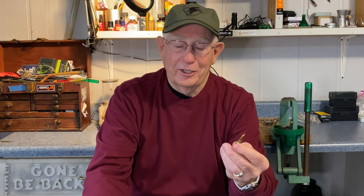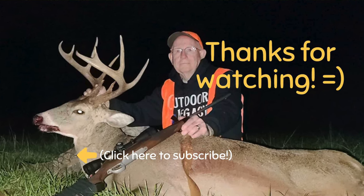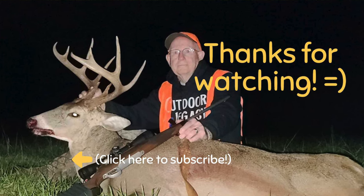That's my top five cartridges for hog hunting. I know everybody's got their own favorites, and I might have left yours out. I know there's a lot more that'll get the job done. I just want to say thanks for stopping by. If you like this video, please give us a like and subscribe, and if you call Outdoor Legacy, tell them the old deer hunter sent you. Thanks a lot.